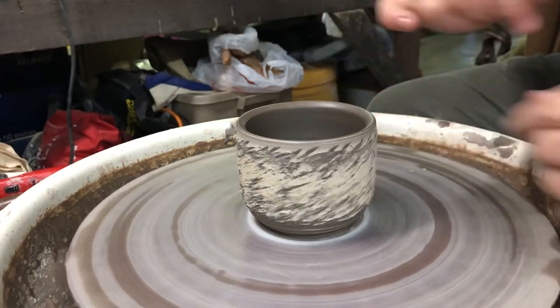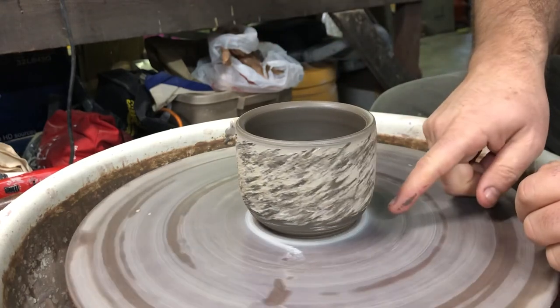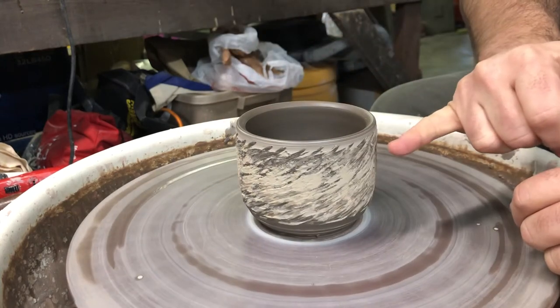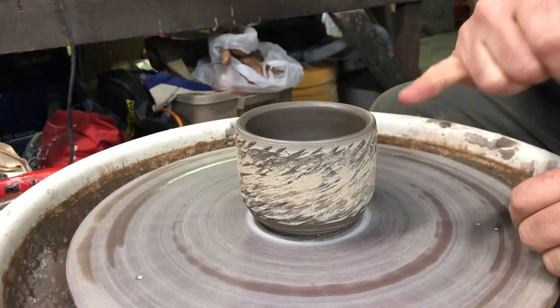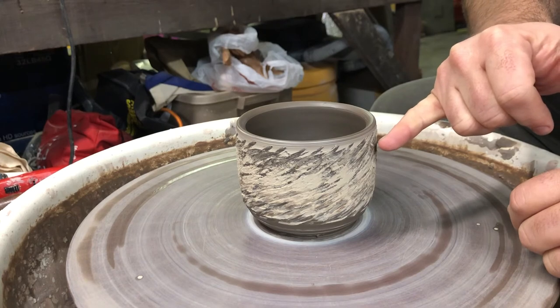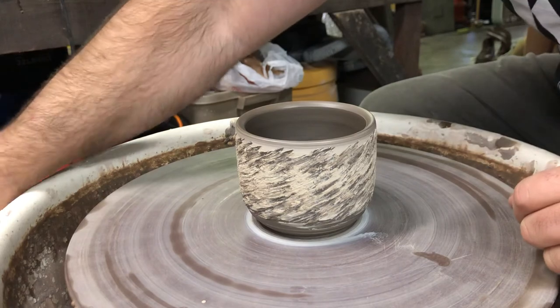On this particular piece, I would then clean the rim up a little bit after it dries, trim the pot, and run my hands over the surface to knock off the sharper pieces. I don't want to leave those on there because the glaze will separate around them and that'll be really sharp.